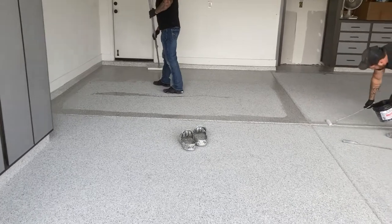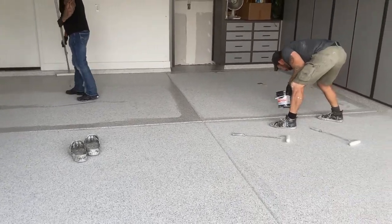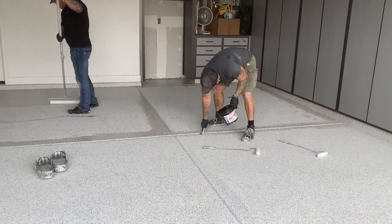And we start putting on the top coat — basically the same process as the epoxy.